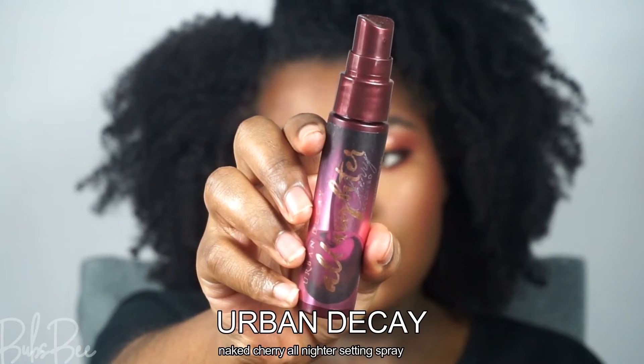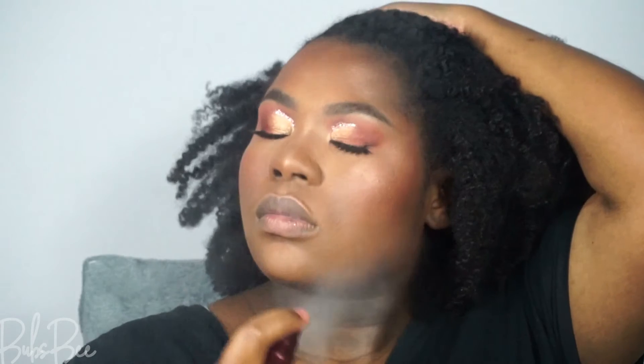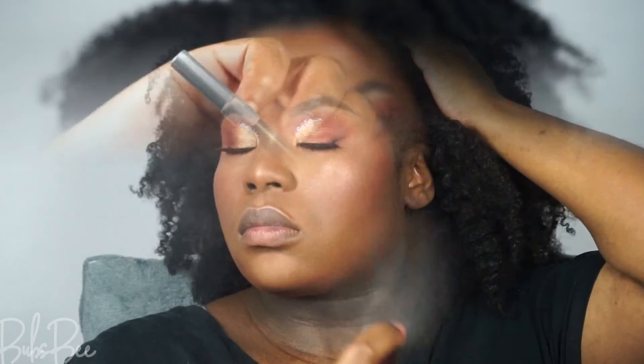I'm going to add the blush from that palette as well, just to make everything look cohesive. The look is coming together, and I'm going to set my face with my Urban Decay All Nighter spray — a true OG, one of my favorite setting sprays. This spray doesn't dry my face out and really sets everything.